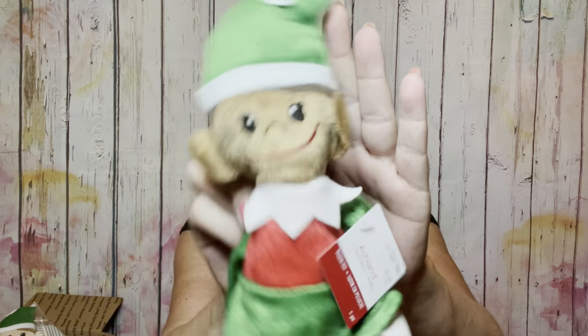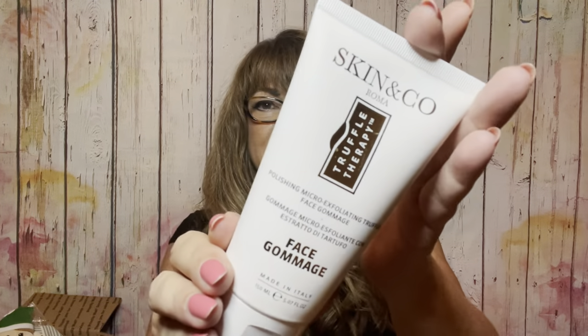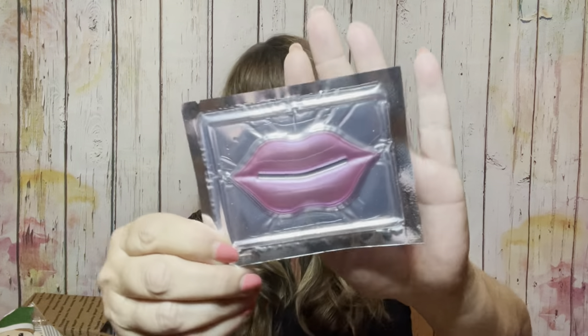Box number three is kind of like a mixture of everything — and of course we've got Mr. Elfie because you've got to have an elf in every big box. First of all, we have a face gommage by Skin & Co — that's a good brand. We have the Sunday Brunch palette with those colors. We have a face mask, a lip mask, and then another little palette called the Crescent Moon. When you open it up it has a cover, and it's super pretty — kind of like chrome-looking colors.